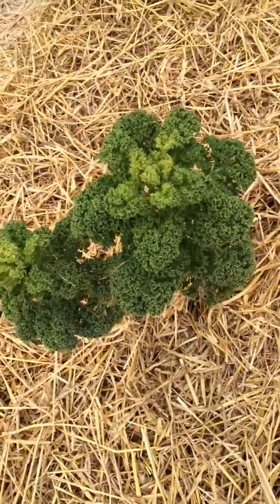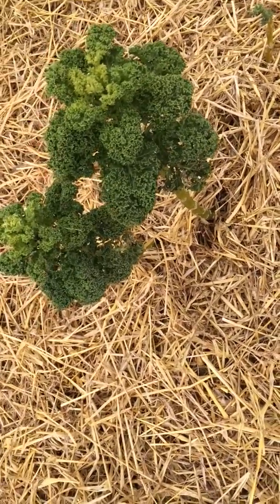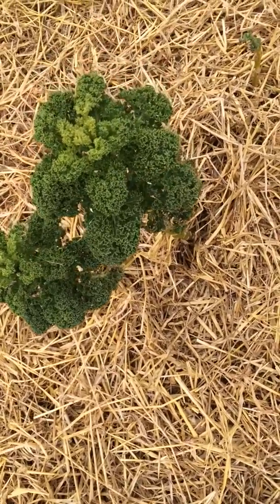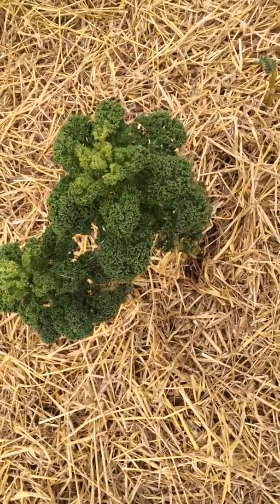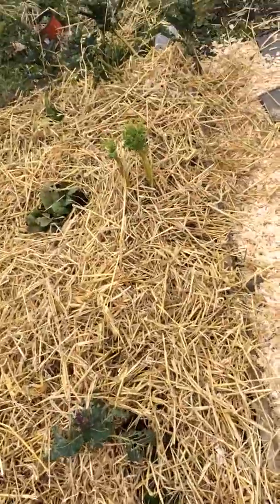This is some kale. I'm going to leave it to flower and then cut it off with the roots. I'm going to leave the roots in because when I'm weeding I notice there are so many earthworms — they seem to prefer the environment around the roots.